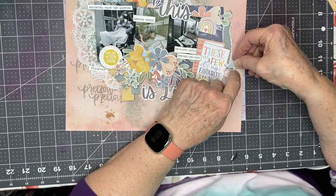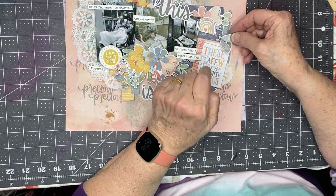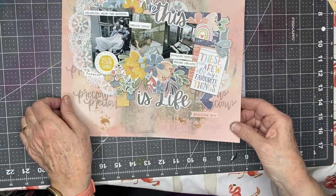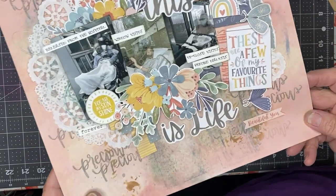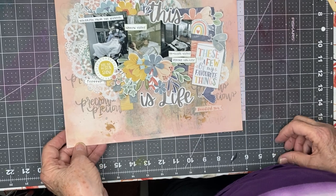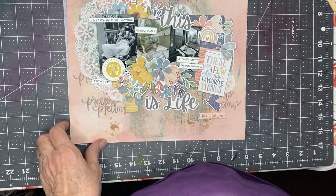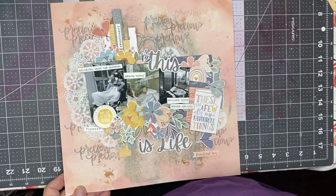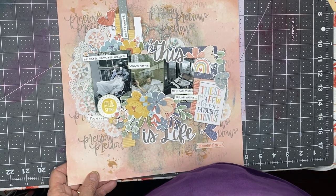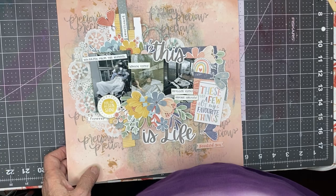I'm going to actually put it here. Okay, I'm done. I'm going to bring it up for close-ups. I hope you like it — I'll put it out there as soon as it's loaded up. Thank you for watching, and I'll be catching up with my other mixed media frenzy layouts as soon as I can. Bye.